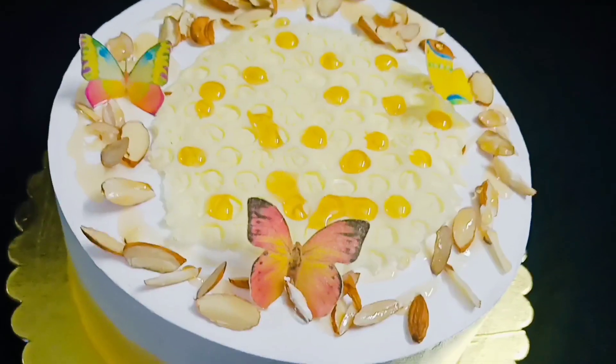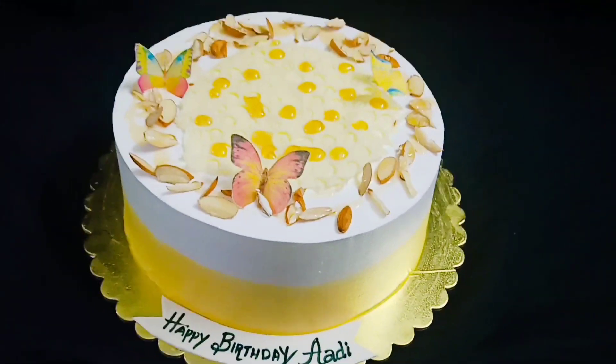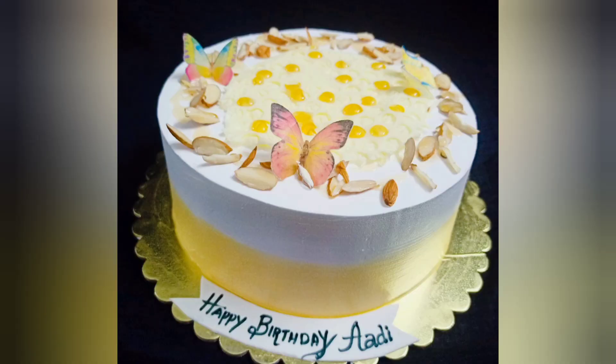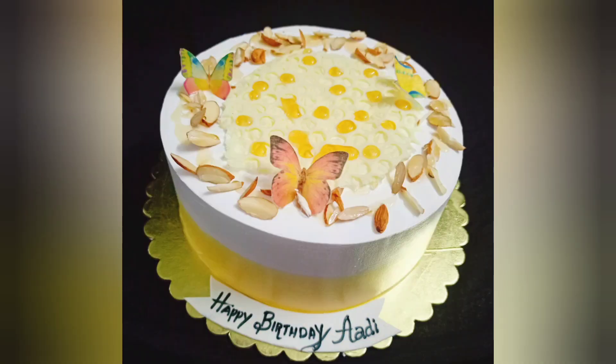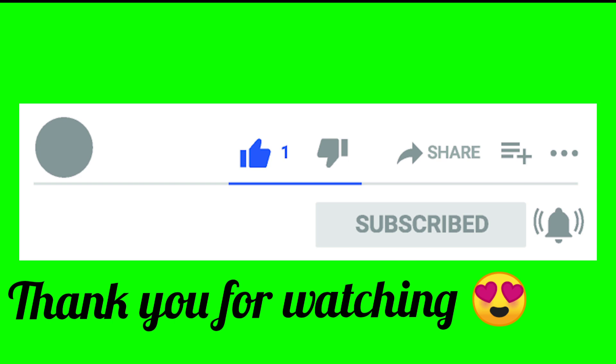Honey Almond cake is ready! You can try this cake decorated with a normal vanilla sponge. Please try it and leave a feedback and comment. Please like, share and subscribe. Thank you for watching.